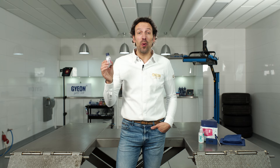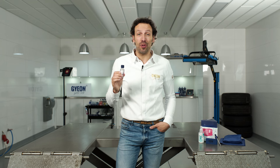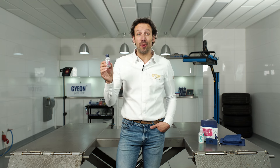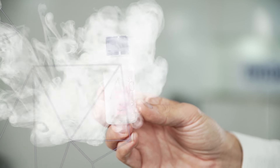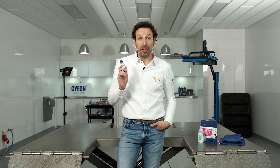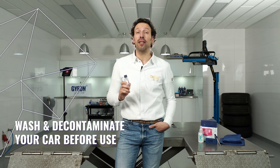G-ON1 is an easy to apply one layer coating for detailing enthusiasts. It's the one you need when you want to start experiencing coatings. Before you apply G-ON1, it's really important that you have your car properly washed and decontaminated.